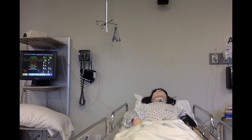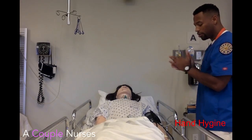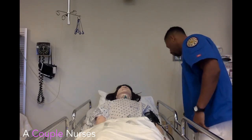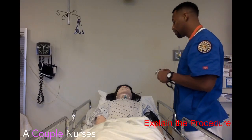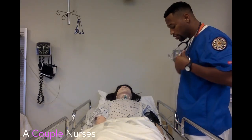How you doing? My name is Cord, I'm going to be your nurse today. How are you feeling right now? Okay, confirm your name and date of birth please. All right, thank you. So the doctor's orders for us to do some inline suctioning, so we're going to get your tracheostomy suctioned down and do a little trick here to clean it up. Before we get started let me go ahead and get some of your vital signs.